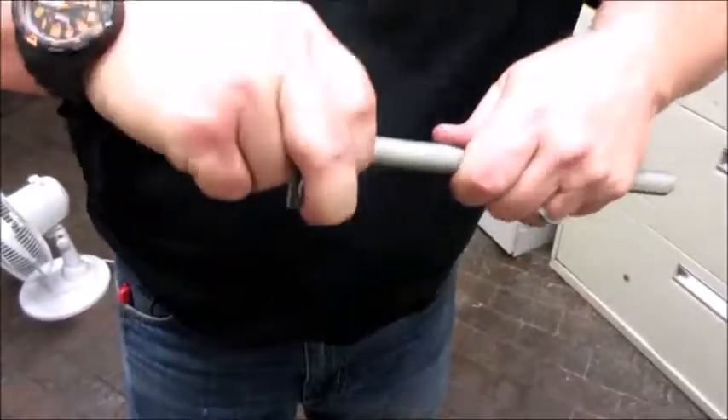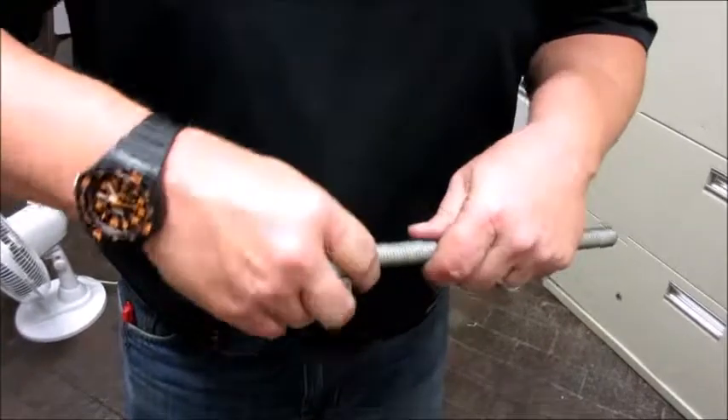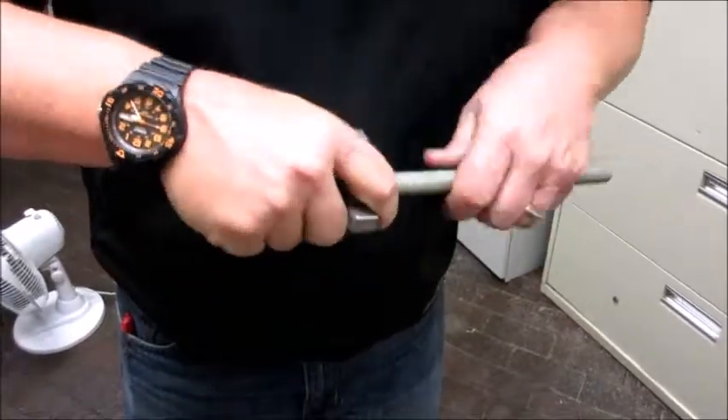It screws on, it screws off. It slides back and forth until you get it tight, and then you can tighten up your part.